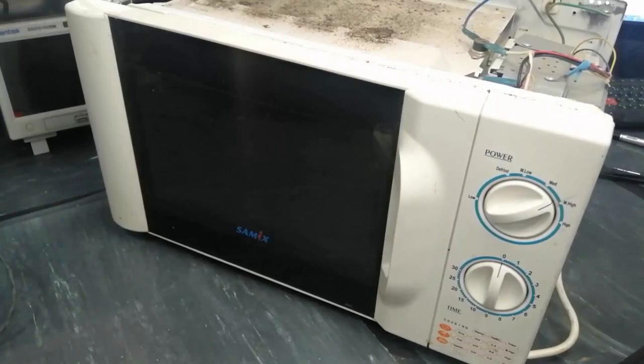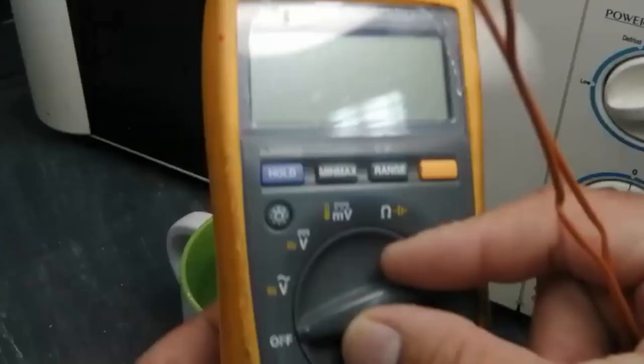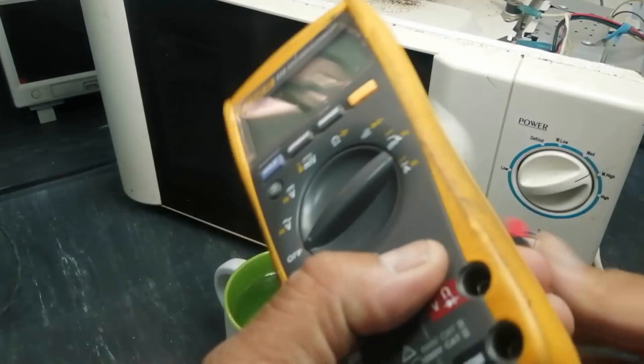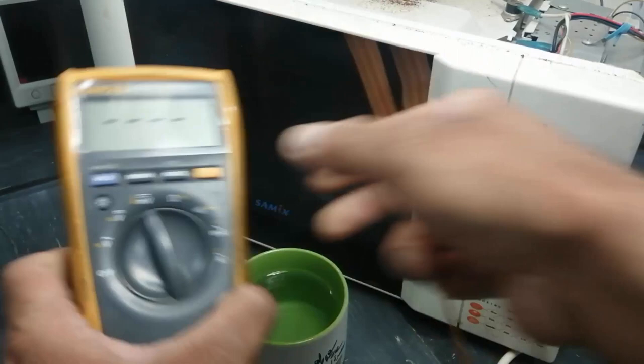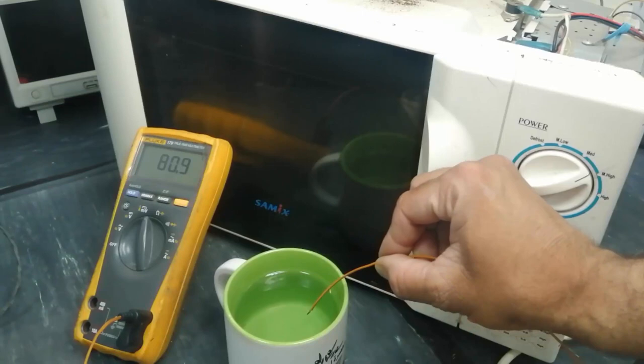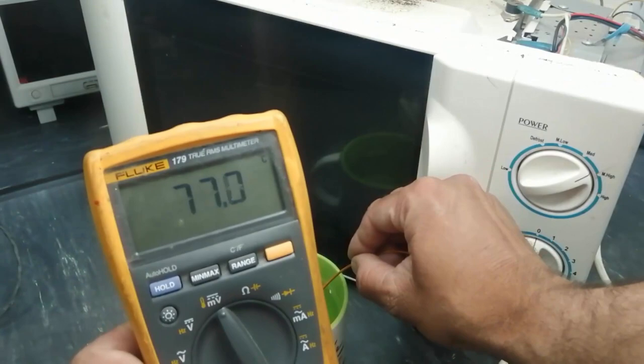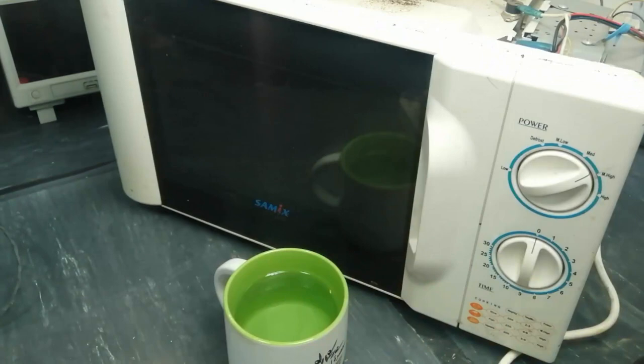Let's open it and let it heat up. We will check the temperature — I will collect the temperature reading with the probe. It is 80 degrees centigrade. So it started working.